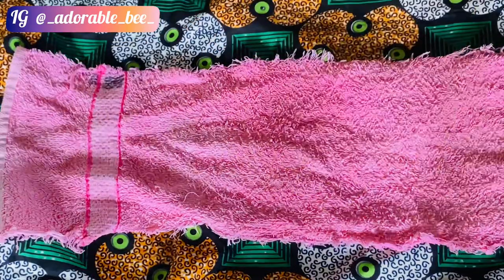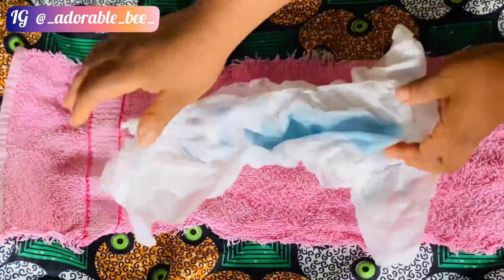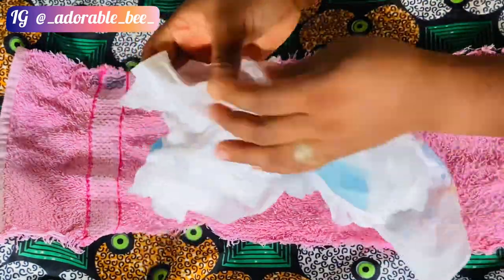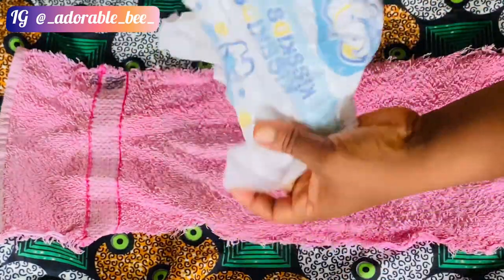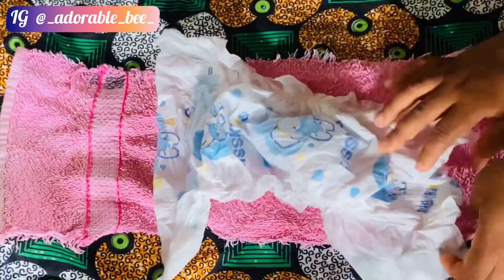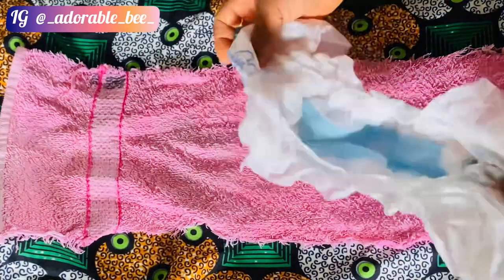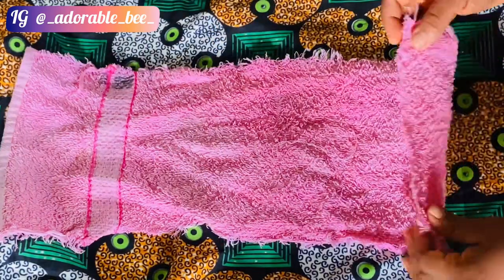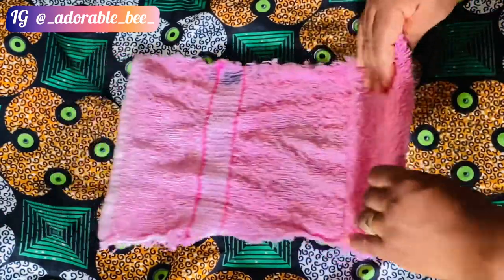So I've washed all my napkins. You guys know napkins — that's what people used before diapers even came out. I'll be using this to show you. If you have napkins or anything that can absorb wee, make sure you wash it properly and keep it ready.